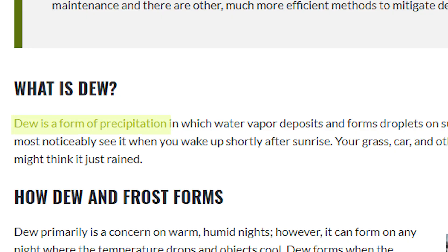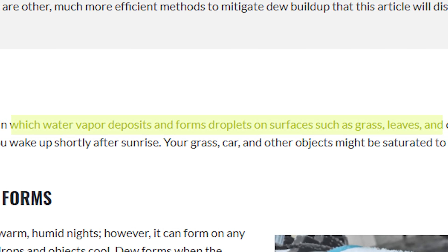So before we dive into it, what exactly is dew? Thanks to the great people at Highpoint, I can actually tell you exactly what dew is. Dew is a form of precipitation in which water vapor deposits and forms droplets on the surface such as grass, leaves, and other objects.